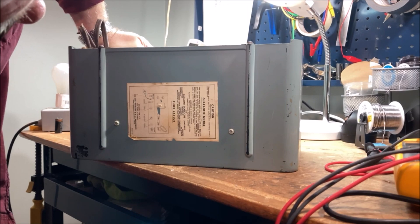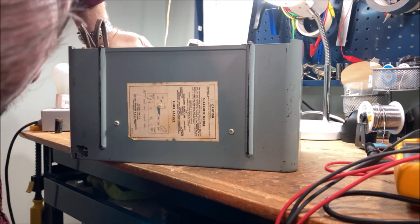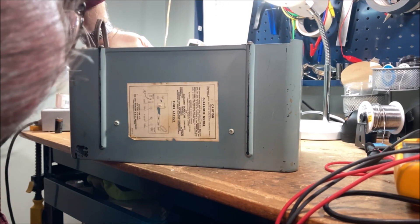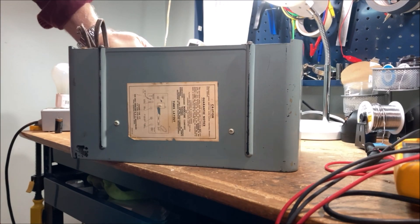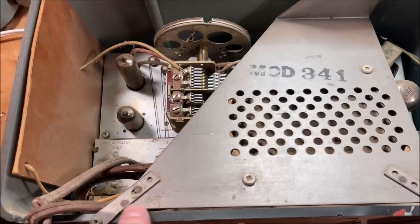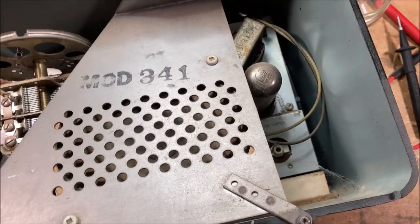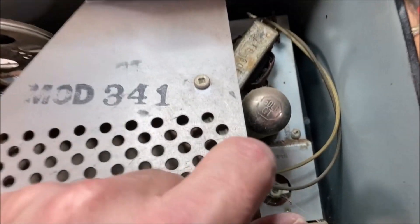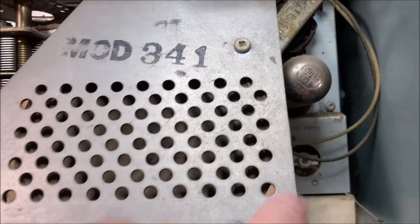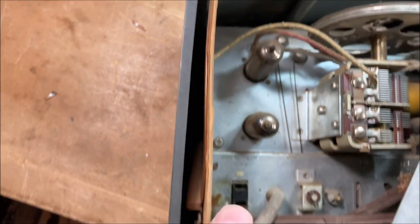The tubes are: 12BA6, 35W4, 12BE6, 12AV6, and a 35 power tube. One of the ways you can tell this is a Canadian radio is by these Robertson screws — the Canadian screw. Interestingly, although the tube chart calls for a 35L6 power tube, I see this one has a 50. The loop antenna, right here, looks to be in pretty good condition but is not connected, so we'll have to fix that. We'll be testing the tubes.